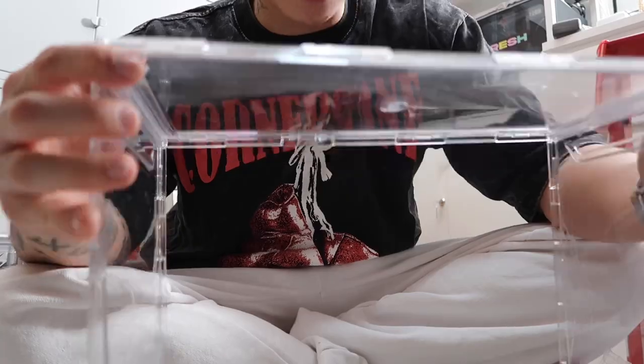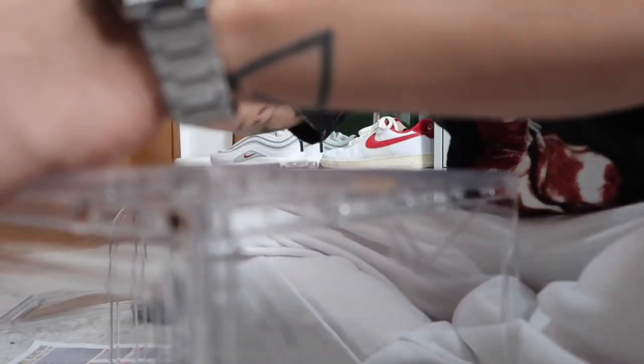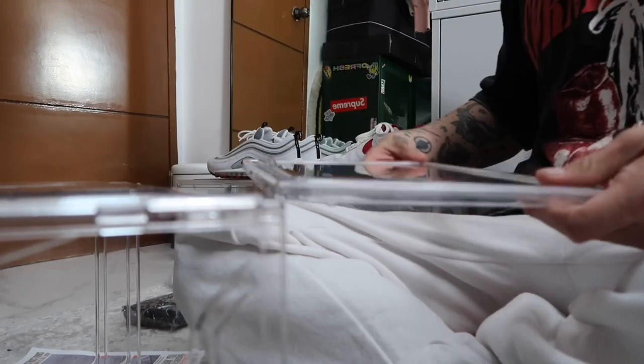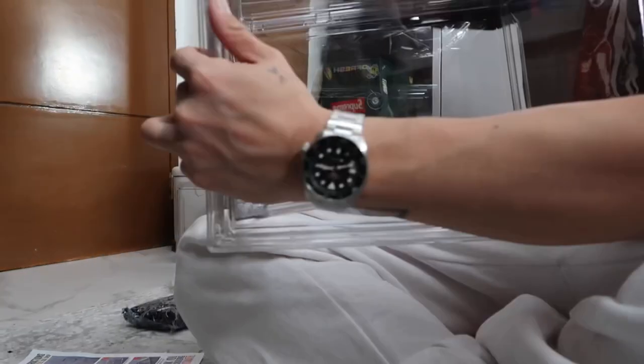After attaching the back panel to the two side panels, get the bottom part and place it in. Make sure all locks are secured. Next, attach the top panel. Then get the hollow frame and the side panel door, attach them together, and place it on the front part. And that's your assembled side drop box — super easy.